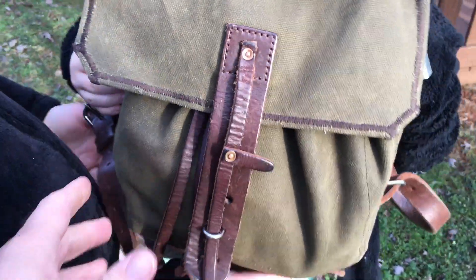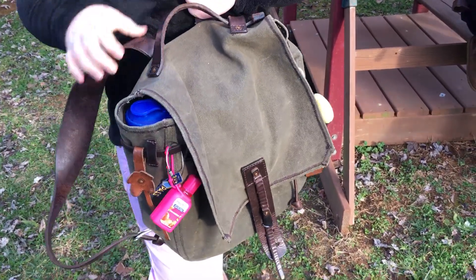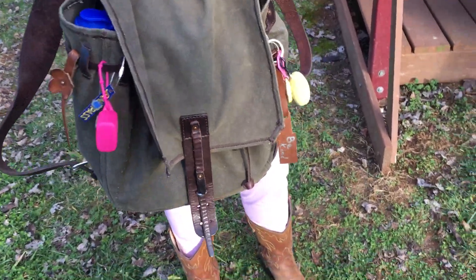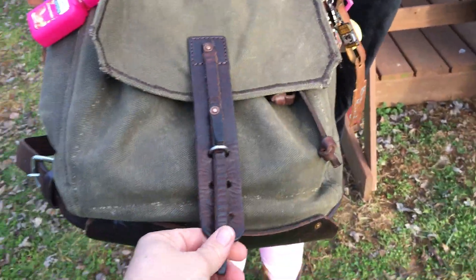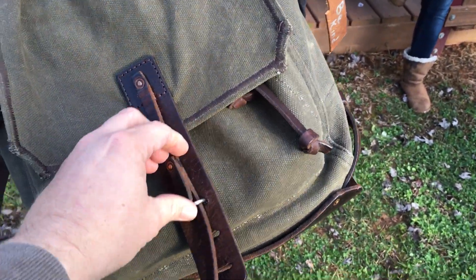Josie's been using her backpack for about a year and a half now. Kaylee's backpack is about two years old — two years of every day use at school for two school years. The more you use it, the more you break it in. We can see by the clip here, there are a couple different ways you can have this little tab.